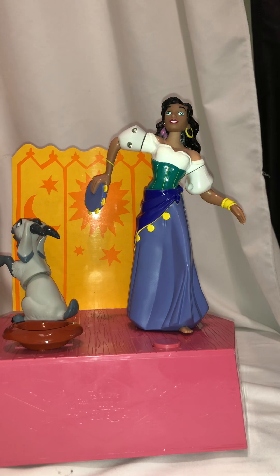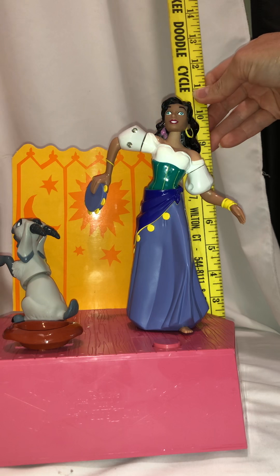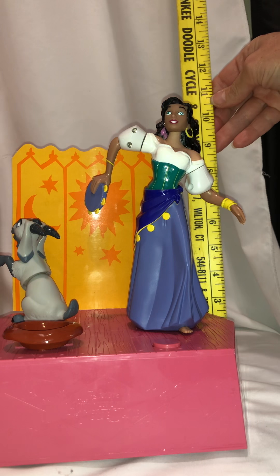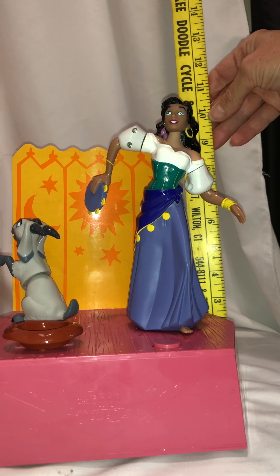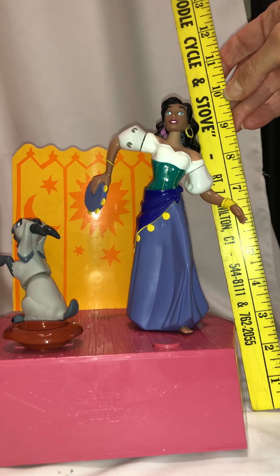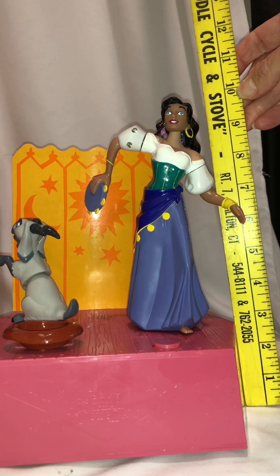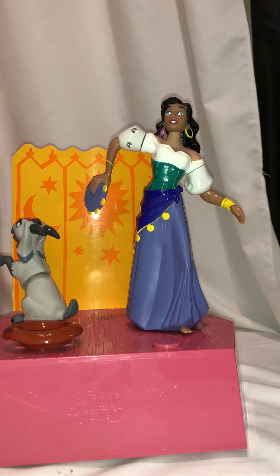I can put a stick to it so you can kind of see the size of it. We're looking at about nine and a half to ten inches in height. That'll do it for us today - happy holidays to everybody, be safe.